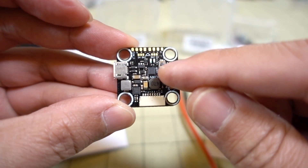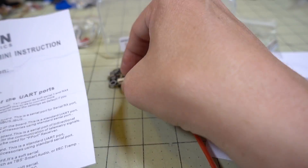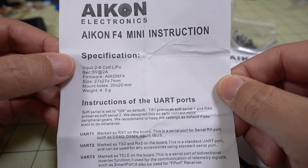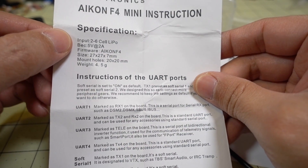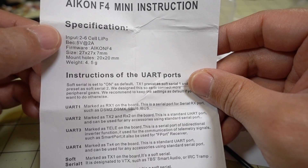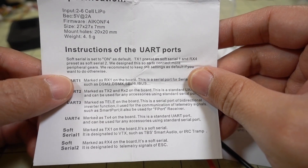This does have an ICM32K gyro on here and it is an F4. Looking at the instructions, they come with some documentation and a wiring diagram. Specs go up to 6S LiPo. It's got a 2-amp 5-volt BEC, so only 5-volt, not 8-volt or 9-volt. It shows you the dimensions and the weight, which is 4.5 grams.